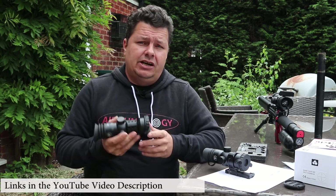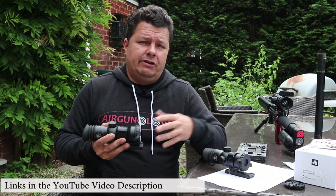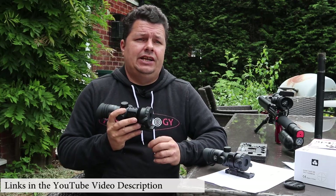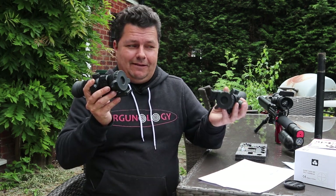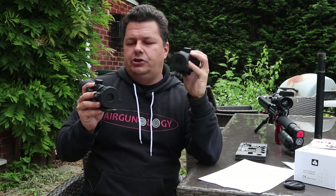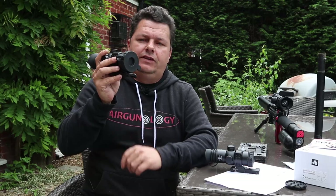Immersive optics — full disclaimer: I'm a reseller for immersive optics, but I've been testing these scopes now for a good year and I've been selling the previous immersive optics scopes for a couple of months and they've gone down really well. We have the two big boys: the 10x40 Prismatic — 10x zoom, 40mm objective — and the 14x50, which is a 14x zoom with a 50mm objective lens.